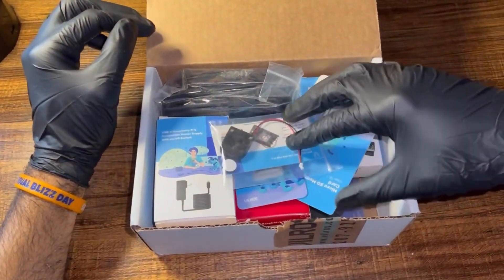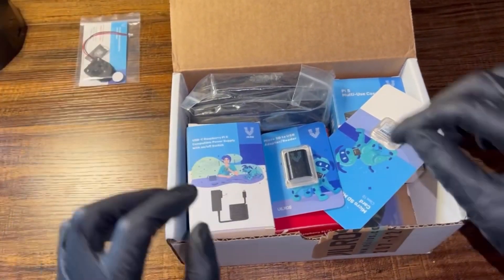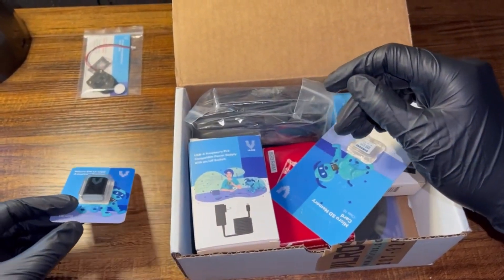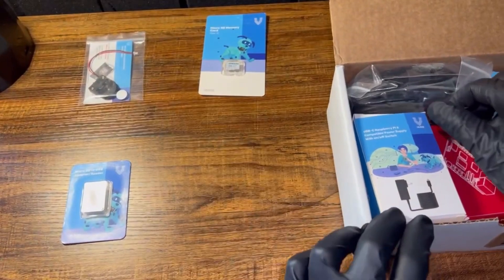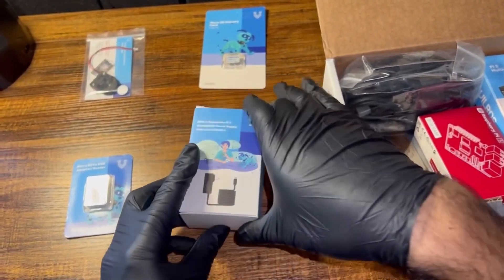So inside of the box, we have the LIR2032 battery connector, the microSD to USB adapter, and the Raspberry Pi operating system comes on this 128 gigabyte Samsung microSD. We also have the USB-C power supply.